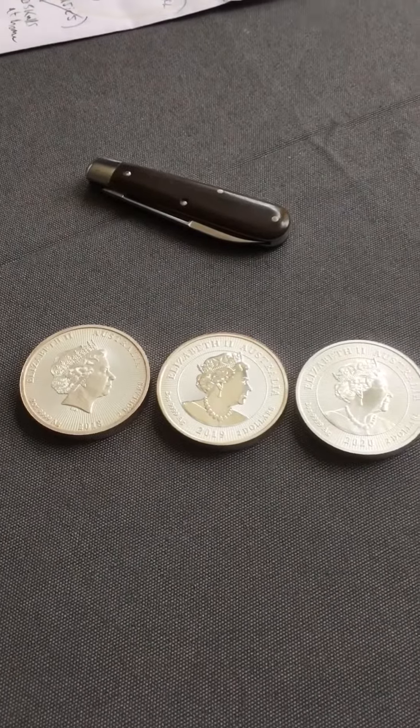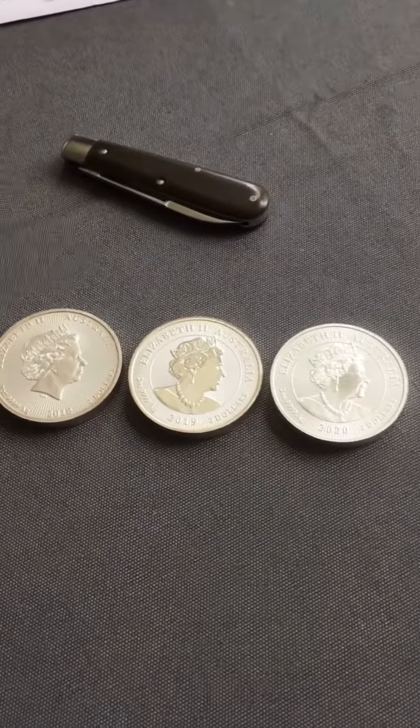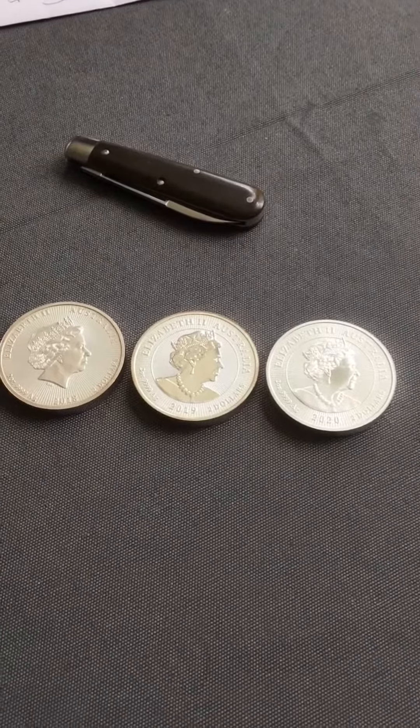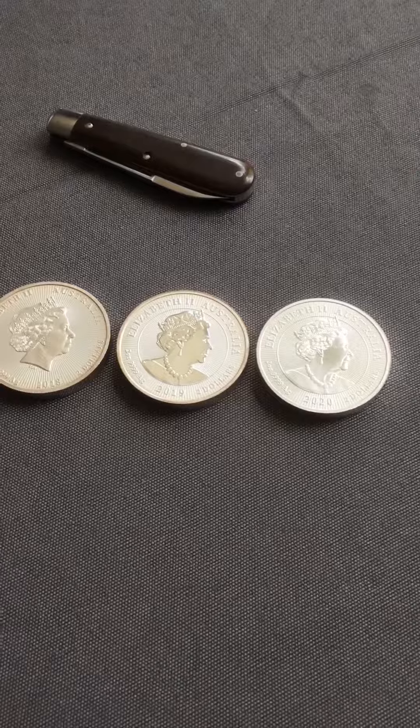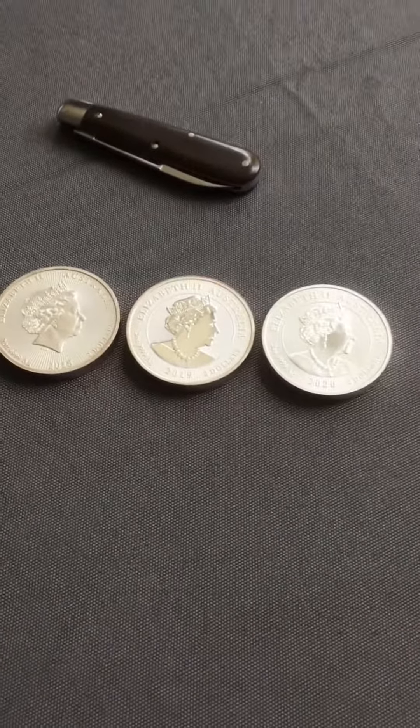Hello everyone, how's it going? Had a couple minutes on my lunch break here from work, thought I'd make a quick video. I got the new 2-ounce next-generation Perth coin in the mail yesterday.